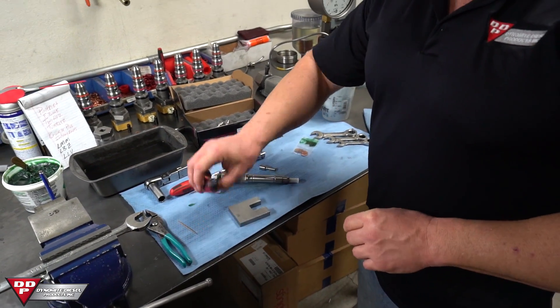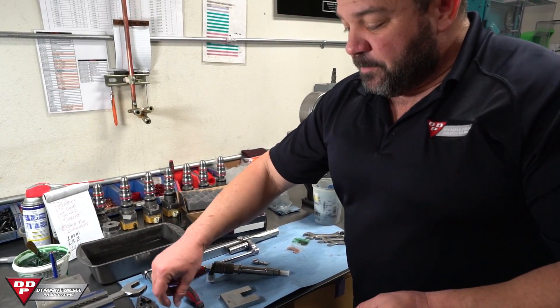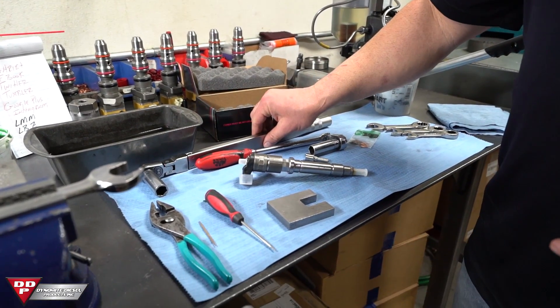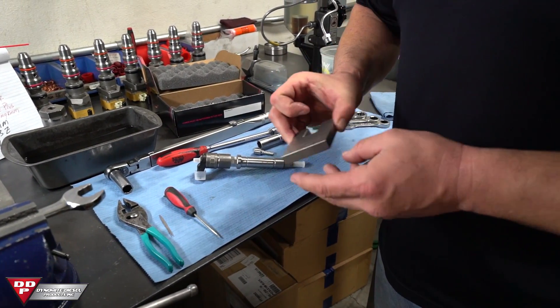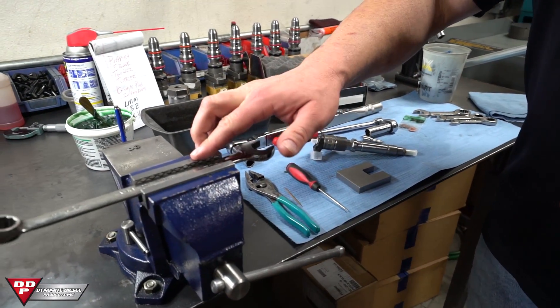A couple of things we're going to want: just a regular pick, a regular wooden toothpick, hand pliers, a ratchet, and a torque wrench. The torque wrench is going to be set to 35 pound feet. This is a tool we use often in the shop. Right now you can use just a standard 20 millimeter end wrench in your vise.